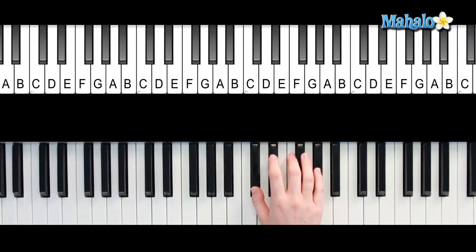Alright guys, so for C-sharp major 7, you're going to need C-sharp, F, G-sharp, and C. And that's C-sharp major 7.